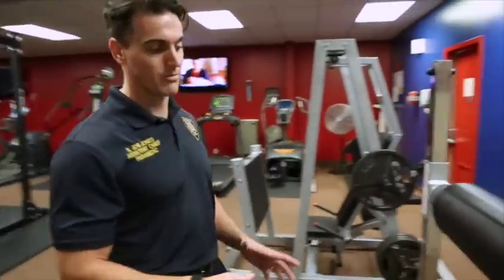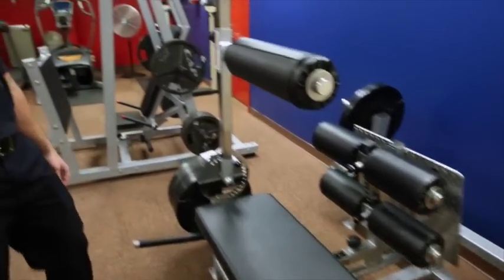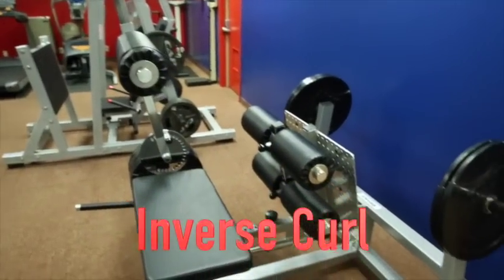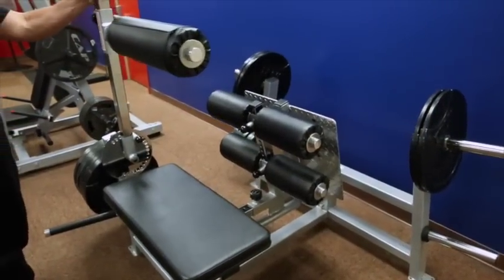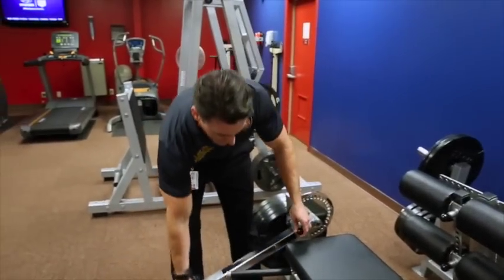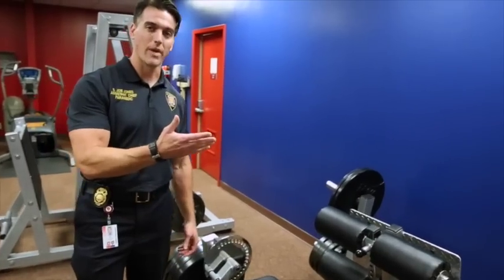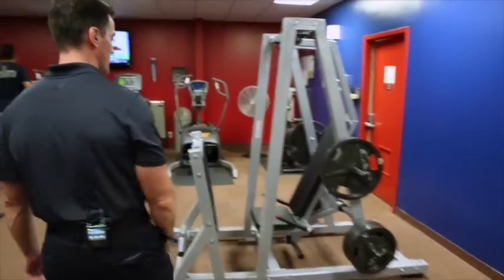This first one right here, right outside the hallway to the Health and Wellness Center, is the inverse curl. Hopefully you saw that video — if you didn't, just breeze back through your email and check out the brief instructional video. Basically, it's a counterbalance. The more weight you put on this swing arm, the less work you have to do. So if you have really strong hamstrings, you may not need this at all — you can just fold it down so it's not used. But if you need to build up, just bring the swing arm back up, load up some weight, and that's less resistance on your hamstrings. That's the whole inverse curl concept.